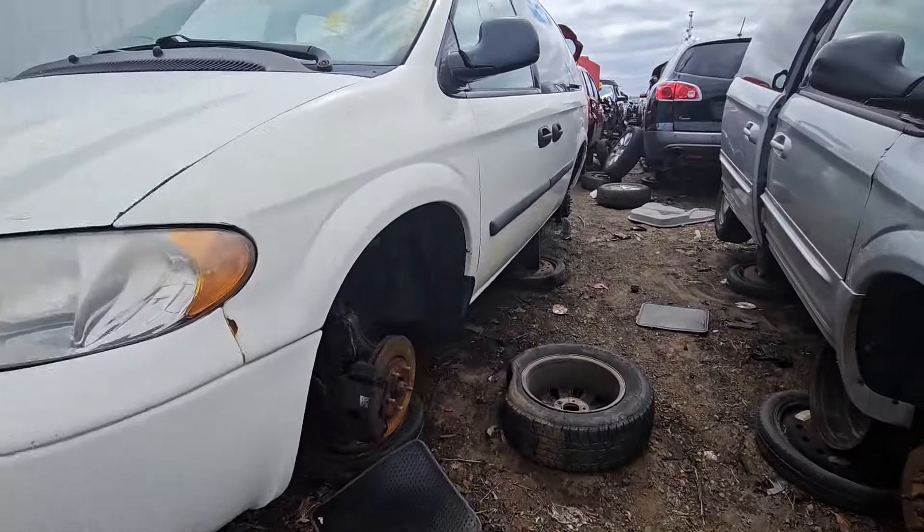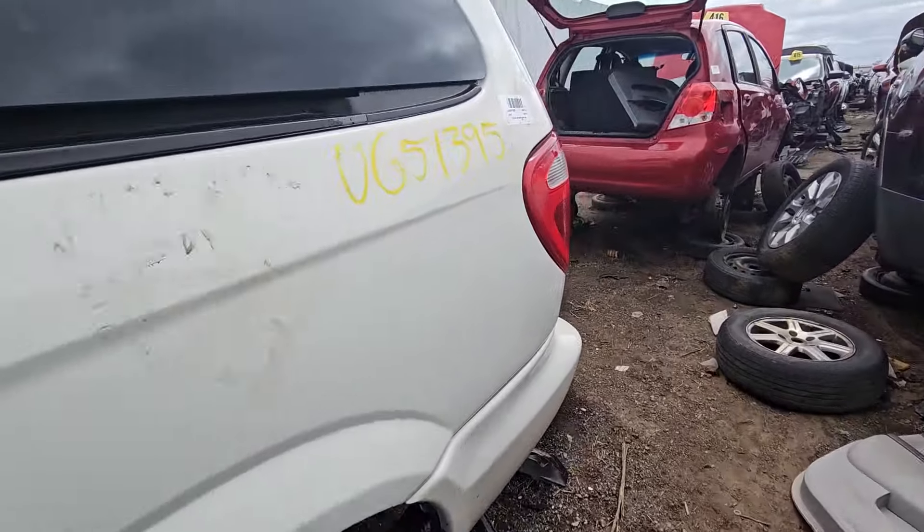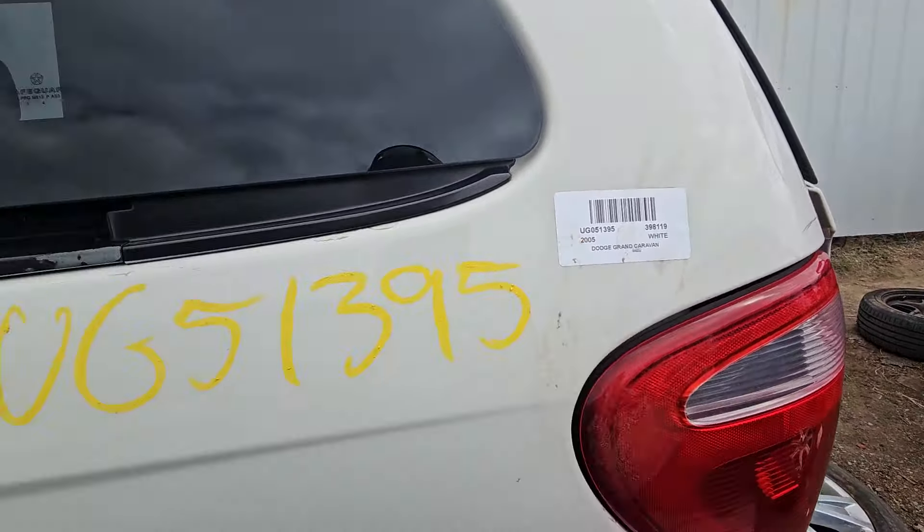We've got a fourth-gen Dodge Grand Caravan. It is specifically a white 2005.